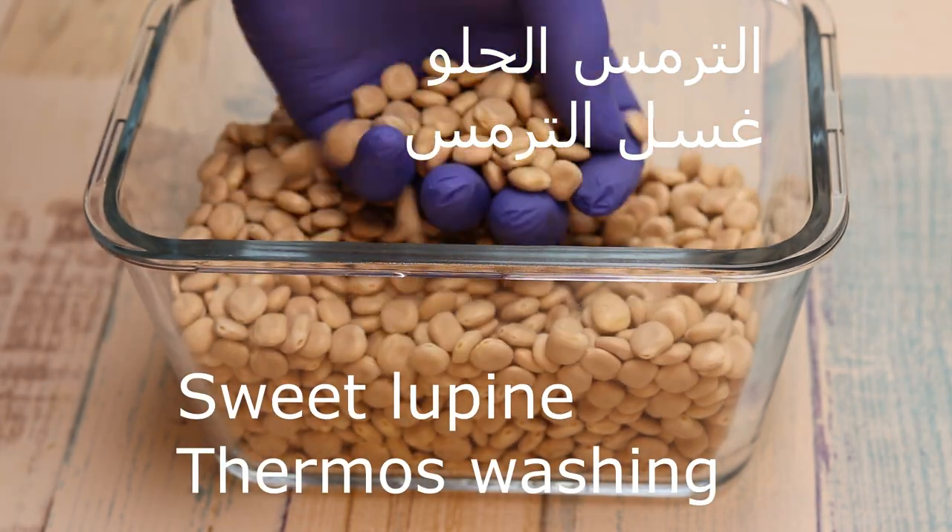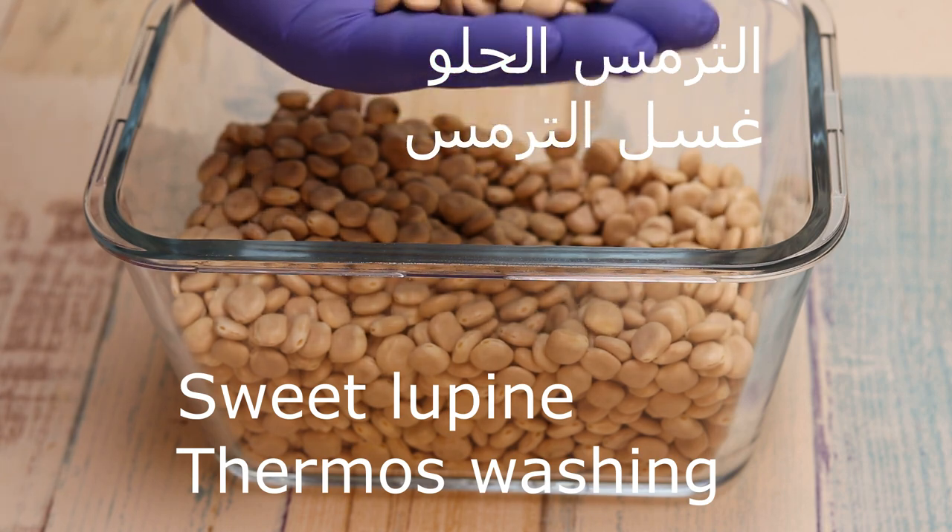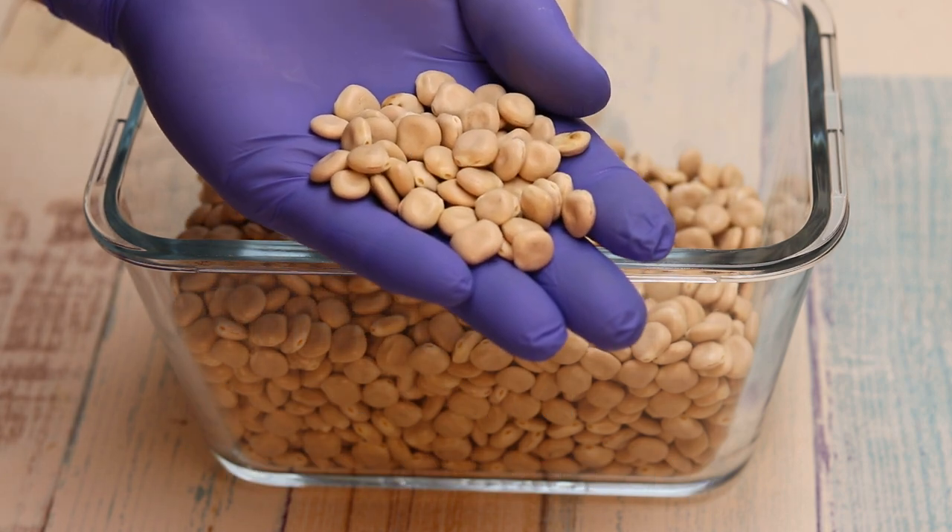Turmos al-hilo. Turmos al-hilo, turmos mar. I used turmos al-hilo, and not mar.